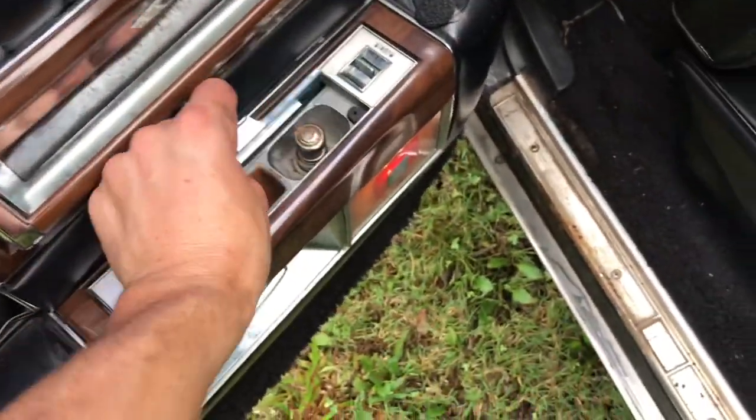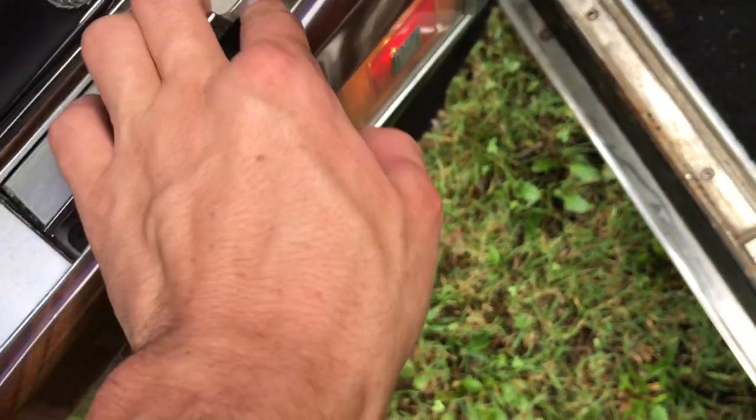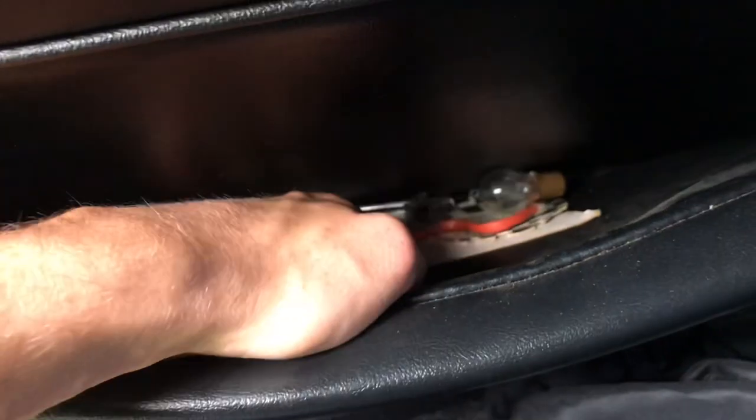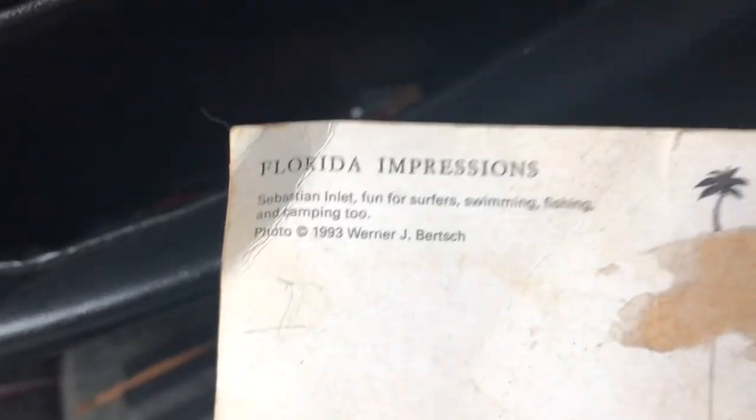Door number two. This time we'll start with the ashtray — got some papers in there, got our little lighter thing. Let's look behind this seat. Got some stuff in here, some little fuses. We have a Sebastian, Florida postcard — what is it dated? Made in Italy. Oh, 1993. Cool.